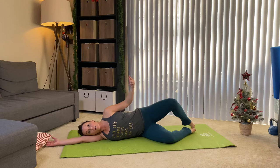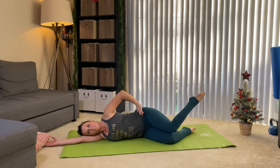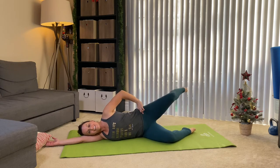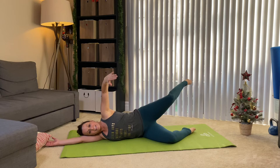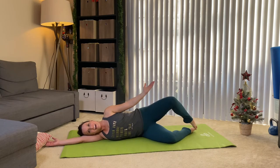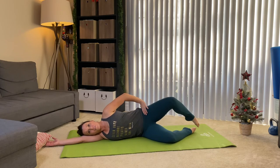Now we're gonna work into the internal rotator. You're gonna bring the knee down and the foot up — we internally rotate, then we externally rotate. It's kind of like a windshield wiper: down with the knee, then up with the knee. We have six more, and I'm already feeling a burn.